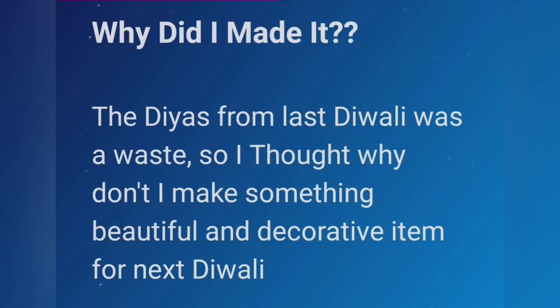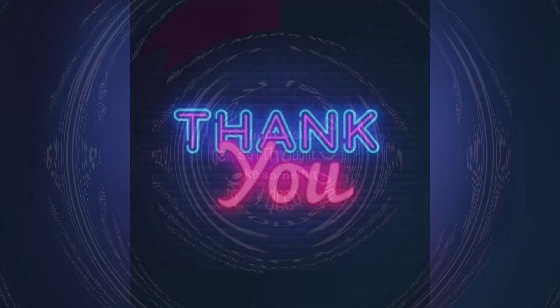Why did I make it? The diyas from last Diwali were going to waste, so I thought why not make something beautiful and decorative for next Diwali. Thank you.